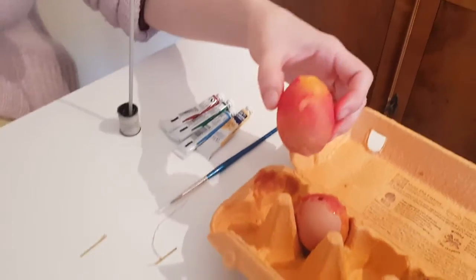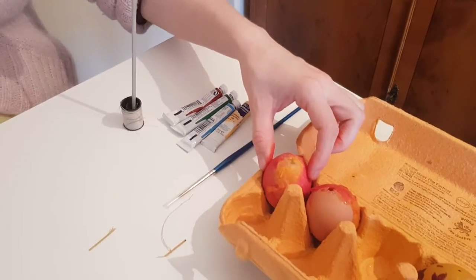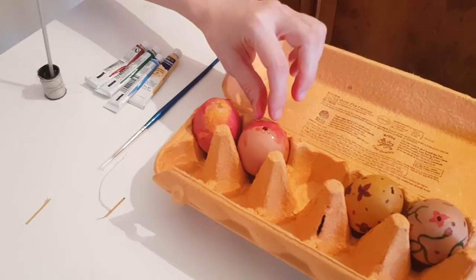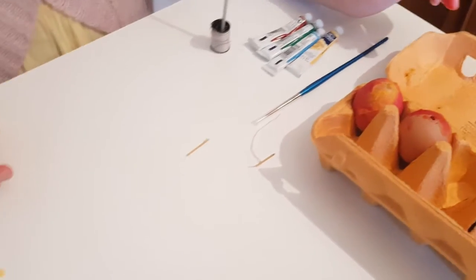You cover the whole egg like this and let it dry. When it's completely dry you can unwrap it, and that's a lot of fun.